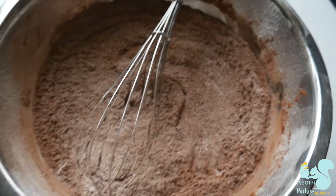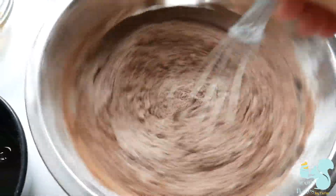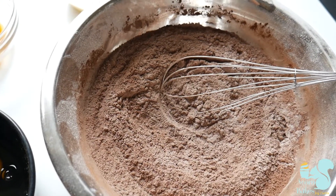And then in this bowl I've got some flour, cocoa powder, baking powder and salt. And I know it's not in frame but I also have some vanilla extract as well. If you want the measurements for all these ingredients make sure you check out the description box below.